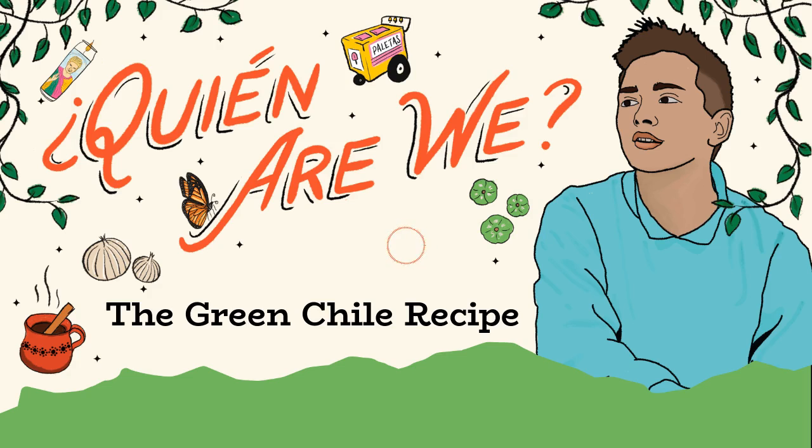Hey, my name is Luis Antonio Perez. I'm the lead producer of Quien Are We. I'm just one of many people who helped make this podcast. Representation is something that's extremely important to me, especially as a Latino creator.